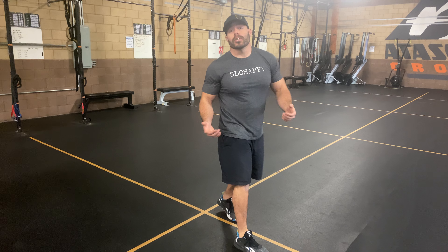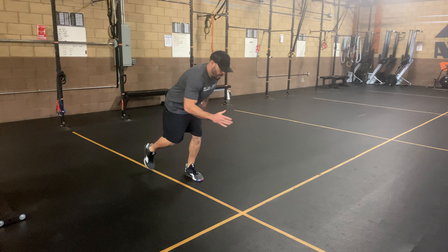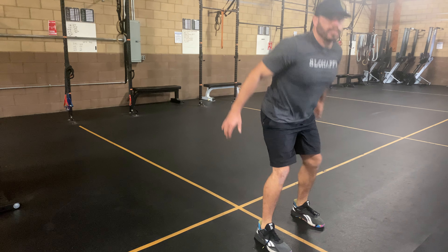Try to be as quiet as possible when you land — knees track out, hips go back. Do it on the other leg: load it up, jump, and land nice and soft.